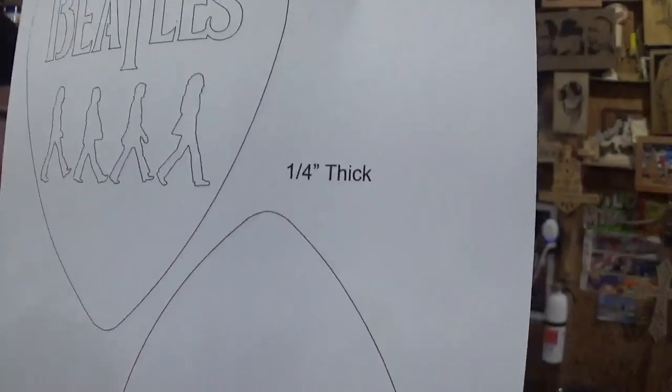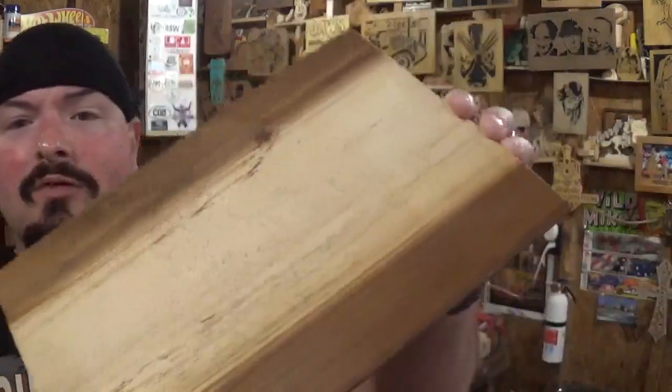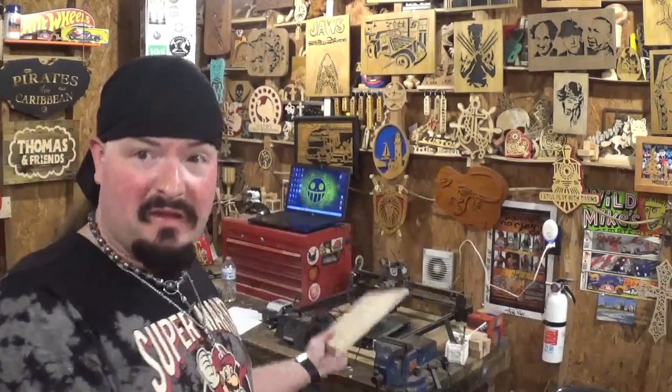I've already printed out the pattern we're going to test this theory on — it's an older Steve Good design, the Beatles guitar pick, and it calls for quarter-inch thick material. But what if you wanted thicker material and just laser engraved the pattern, drilled your pilot holes, and then proceeded to the scroll saw? The material I picked is an old dresser drawer front that was given to me. I ran it through the thickness planer to clean it up — it's rustic on the back but cleaned up nicely on top. It's pine, a lighter wood, which I think is a great way to test this concept.